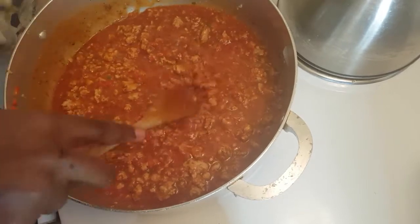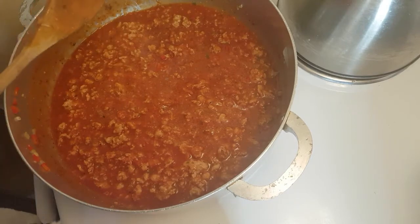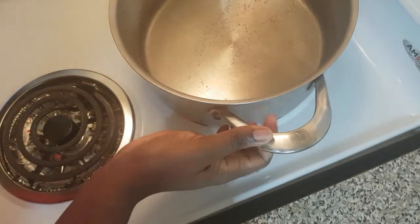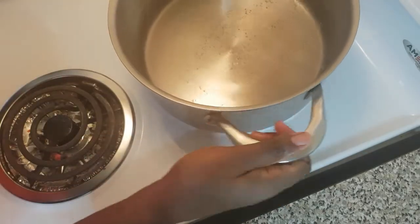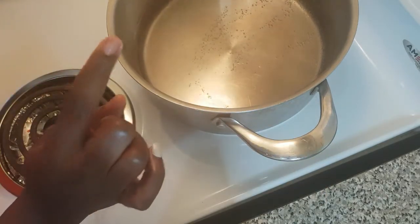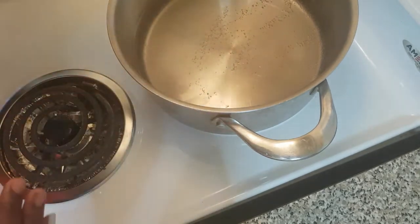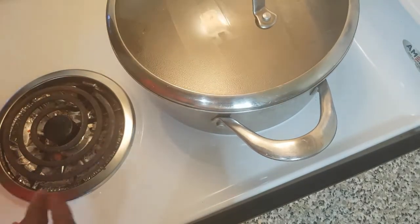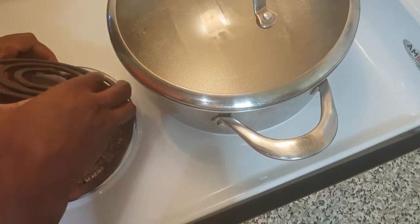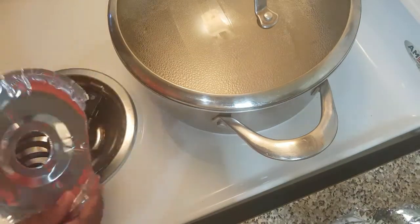Not too fast — just allow it to cook and cover it now. While my meat sauce is over there cooking, I went ahead and put on some water with salt for the pasta. I'm going to cover that and let it come to a boil before I add the pasta. While I'm waiting, let me go ahead and change this stove burner liner — it really helps keep your stove clean.